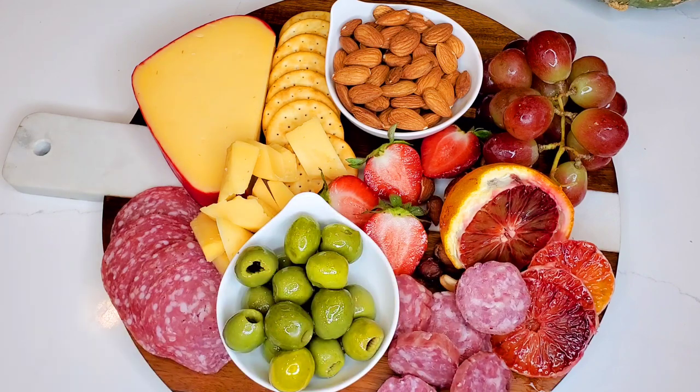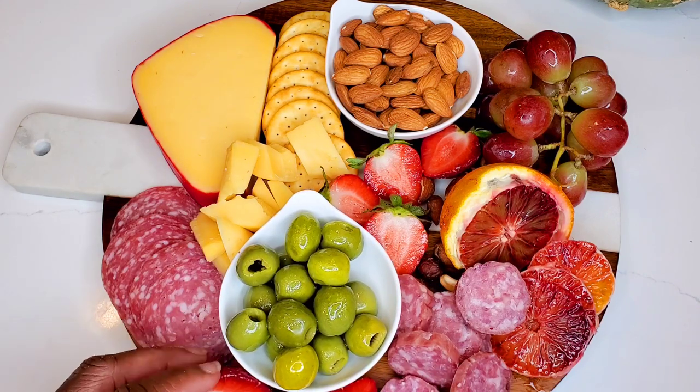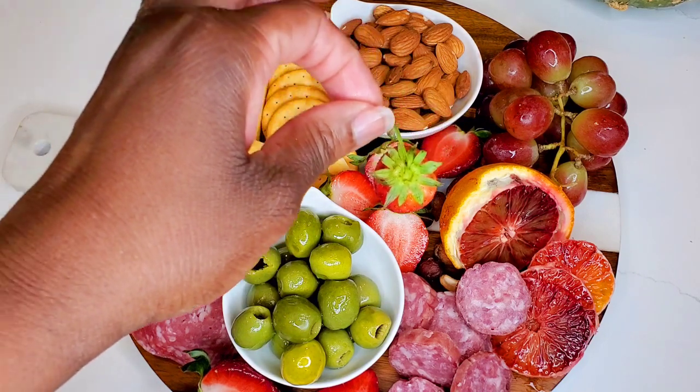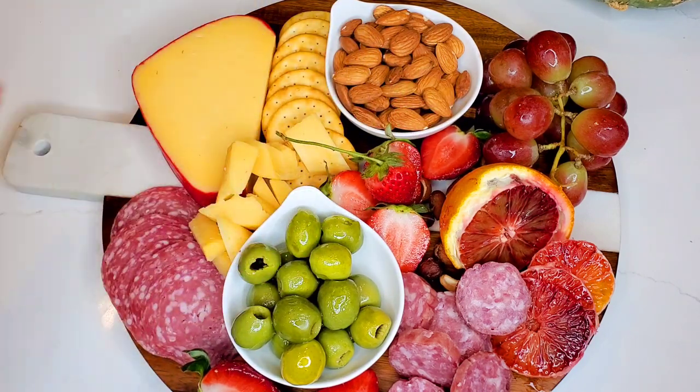Olives for a little salty to go with some of that sweet, a blood orange — so pretty — more salami, and even more salami. I think salami is my favorite food group. We're going to finish off with more strawberries. I can use my bare hands for this because this is just for me and my husband — if I was making this for guests I'd wear gloves.